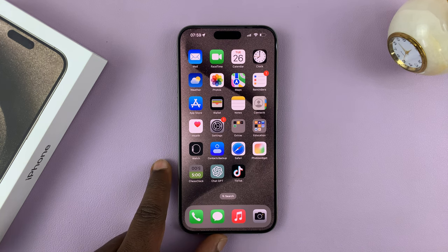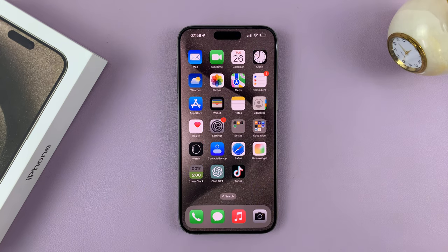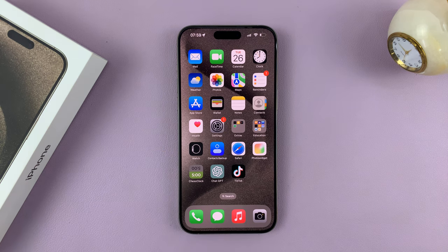In today's tech tip, I'll be showing you how to add a screen lock passcode to your iPhone 15. I have the 15 Pro Max here, but this works on all the iPhone 15 models.